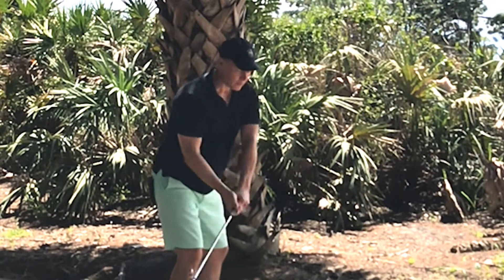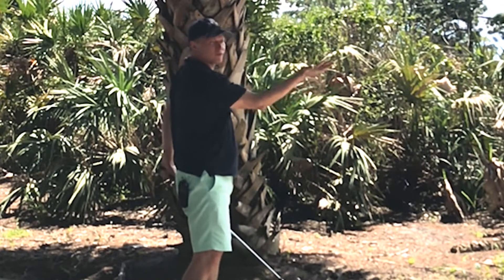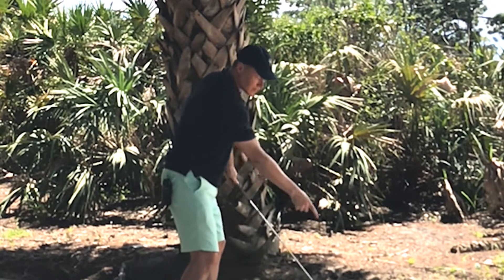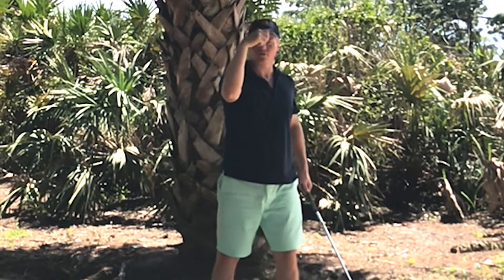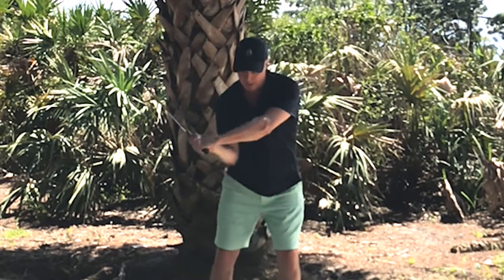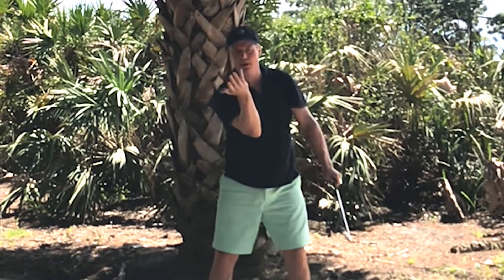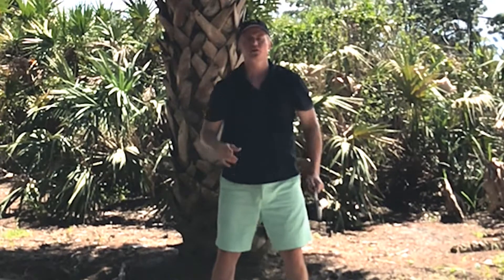Here's the problem: when you get into this position with the right wrist supinated, facing the sky, how do you get to the ground? Because we all want to flex the right forearm and do this — but your hand is up here, and when you flex your right arm, your club is going to go up in the air. So you do the opposite.